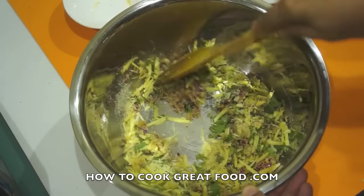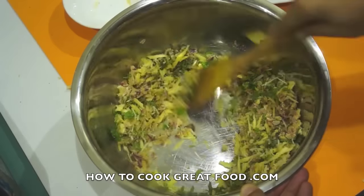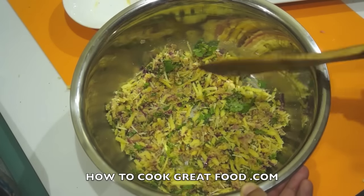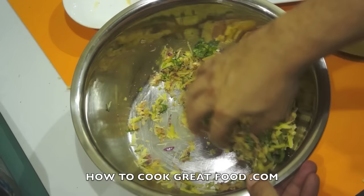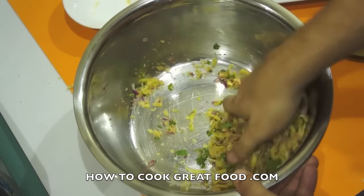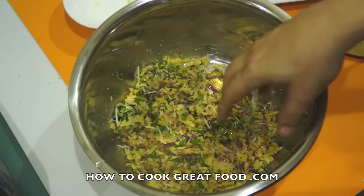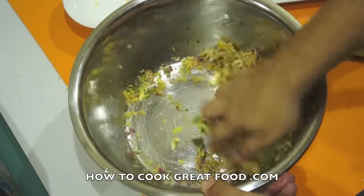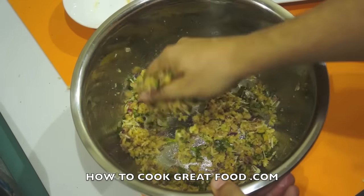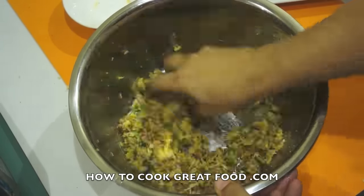It's looking pretty good. Now you have to use your hand for this bit — grab hold of some and squeeze it. You'll kind of feel how it is; it's still a bit crumbly. So I'm going to go in with a little bit more olive oil. That's beautiful — perfect. Now I'm really happy with that. On to the next stage.